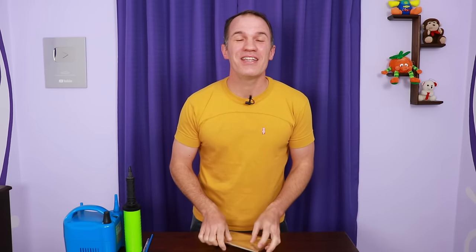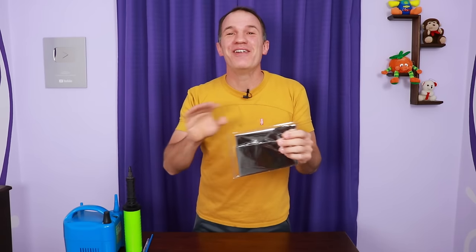Hello, I'm Gustavo and today I come to solve one problem in one minute. You bought a metallic balloon and now you don't know how to inflate it. It's okay, we will solve it quickly.